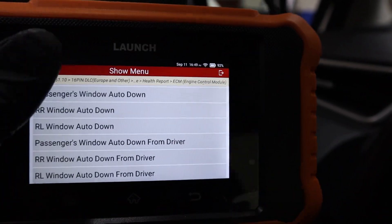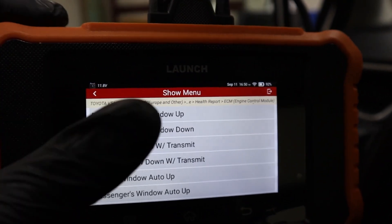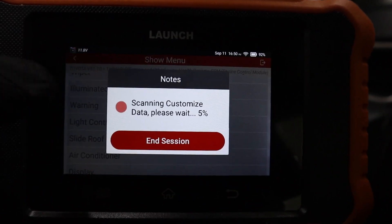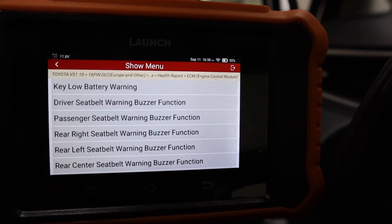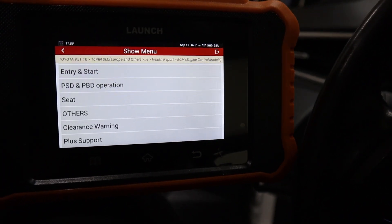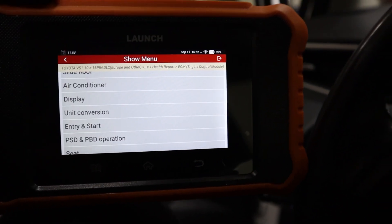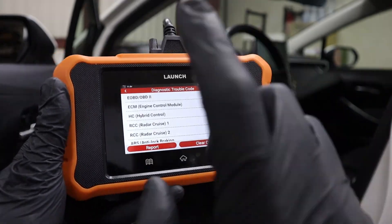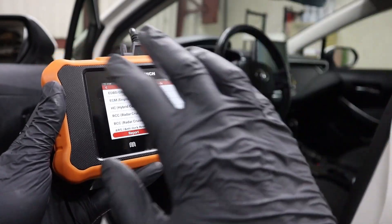Under the customization section there is a hidden menu with multiple categories. For example, in power windows I can enable or disable automatic opening for every window separately, or enable opening windows from the key fob. In warning settings you can disable seatbelt warnings and other annoying warnings for each seat separately. For my 2022 car there are quite a few settings — the newer the car, the more options you'll have. For older cars there may be next to none, but for newer cars you can change quite a few things.